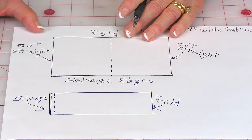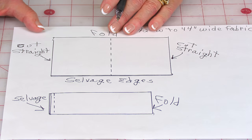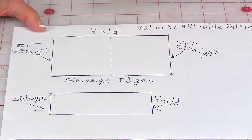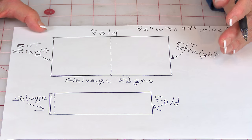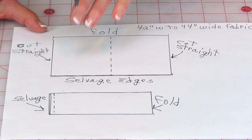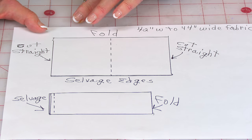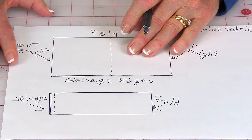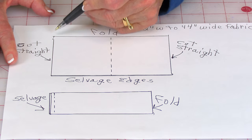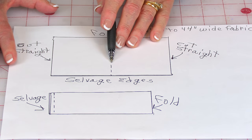When you purchase your fabric off the bolt in a fabric store, quilting fabric and most other fabrics are anywhere from 42 to 45 inches wide, and if you're picking a really high-end fabric it could be 50 or 60 inches. I use quilting fabric, which is roughly 42 to 44 inches wide. Leave your fabric folded and line up your selvage edges, cut this edge straight, and from this edge you're going to go over and cut the width that you want.